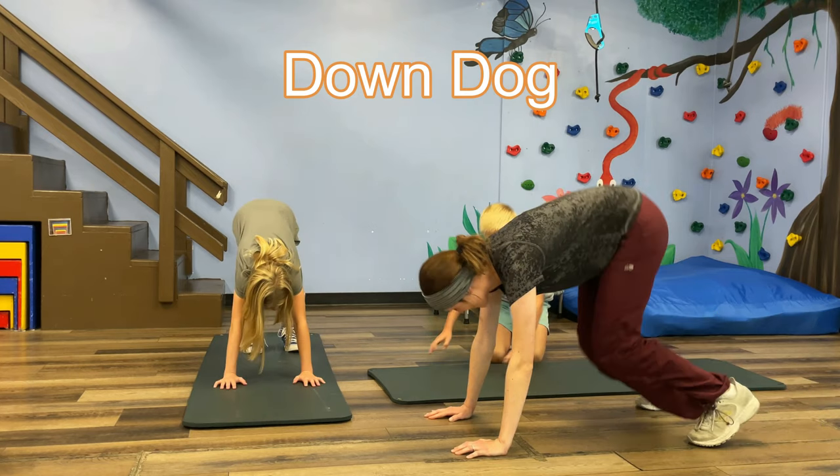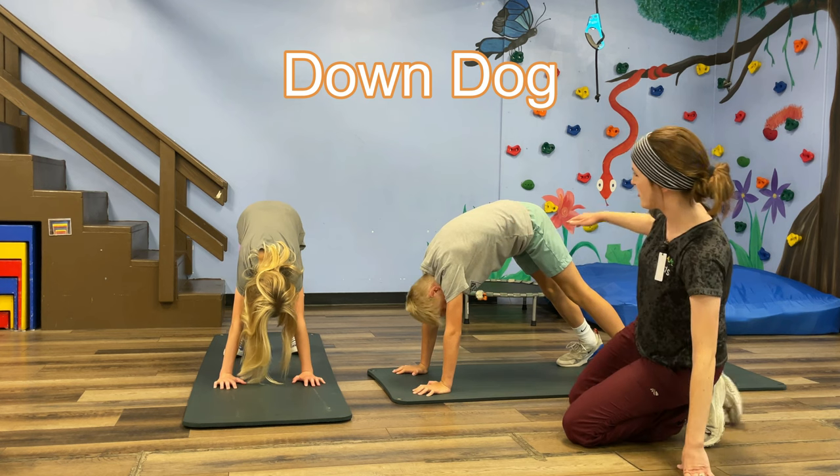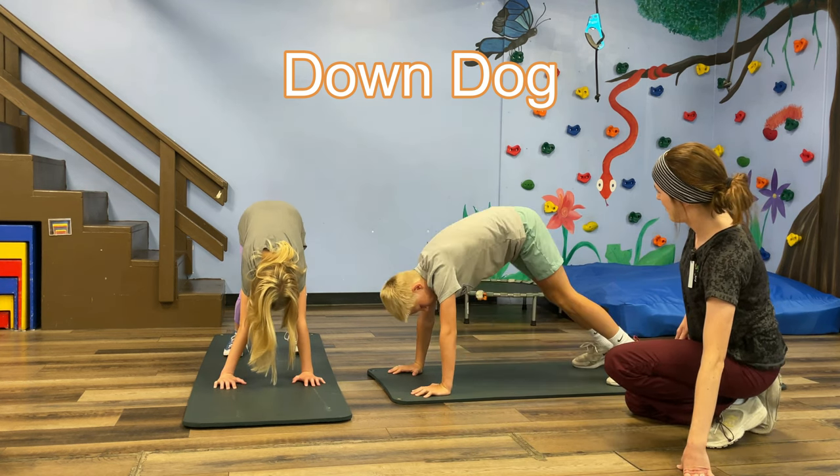The Down Dog. Starting on your hands and knees, pull your hips up towards the sky while trying to keep the bottom of your feet flat on the ground and your knees as straight as you can.